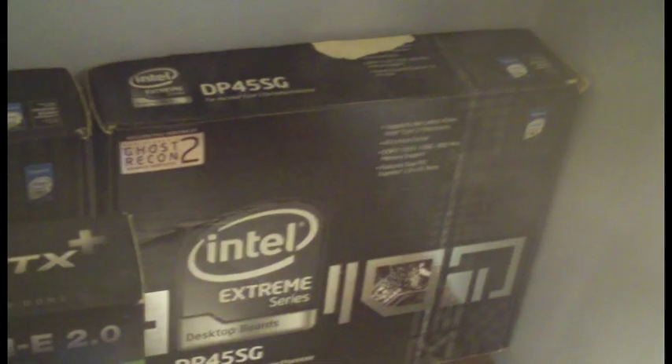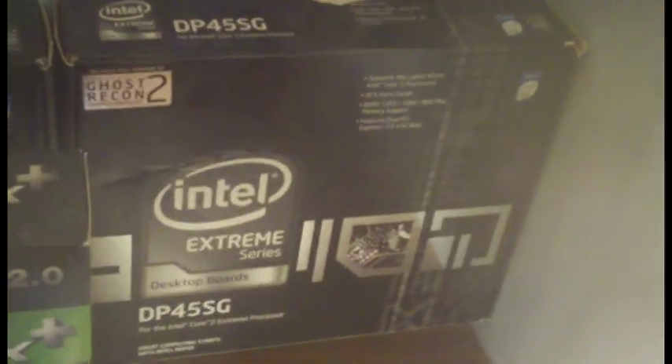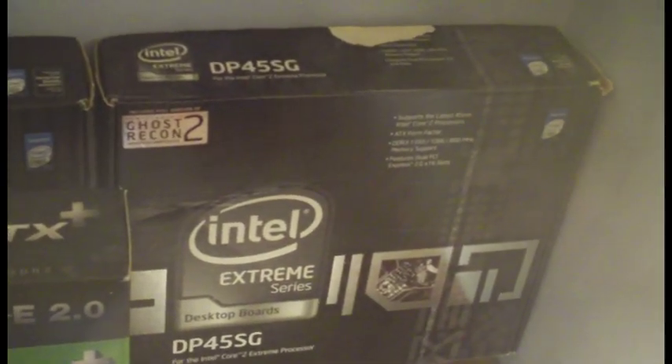By the time I had the computer pieced together, the warranty on Newegg was already done. I bugged my dad for a year to get the Intel warranty on it renewed, but he never really cooperated, so we ended up buying a new one.